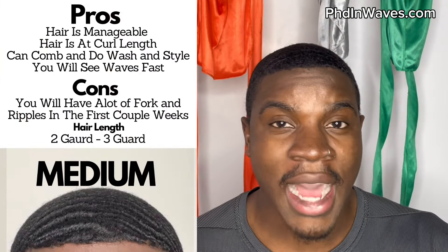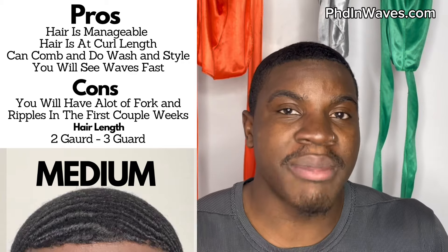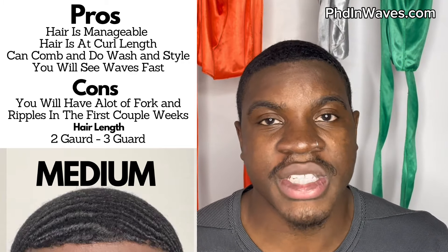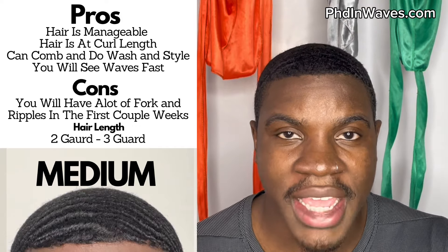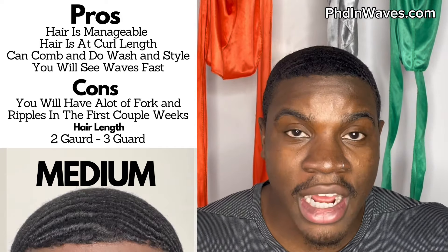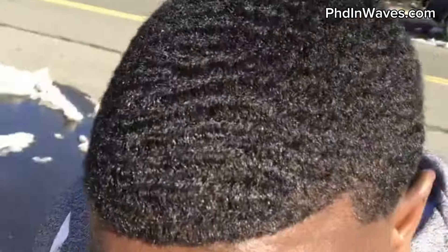There aren't really many cons to starting at a medium length — it's pretty much the best hair length to start your 360 waves. The only downside is you're going to see a lot of ripples; you're not really going to have solid connections right away. It might take maybe two weeks before you see some solid connections, but you will see ripples and begin to see waves very early.